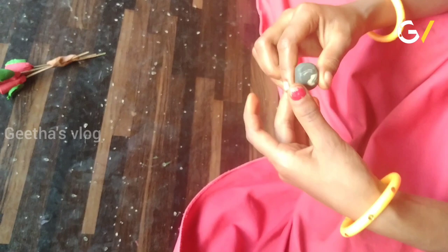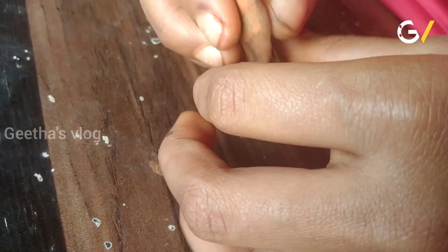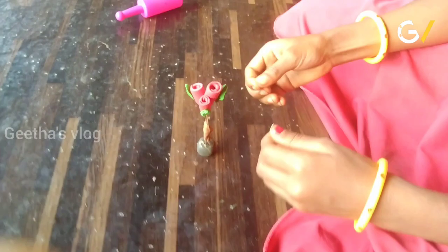Now I will put the B shape and put the flower together. Keep doing these flower patterns. I will cut it. I will put it in a design with a big color, then a small color. I will put it on top of the flower.